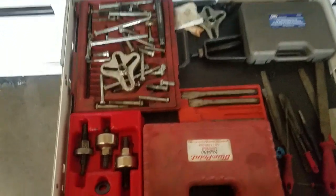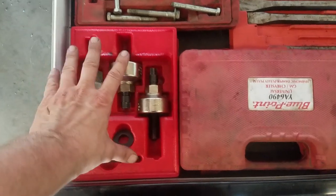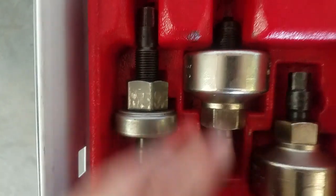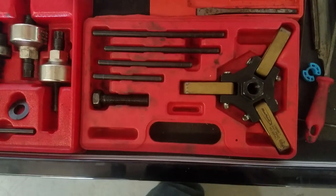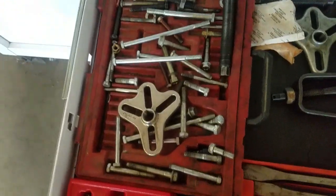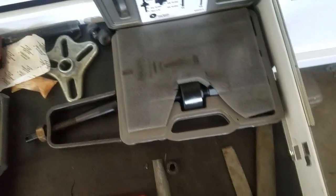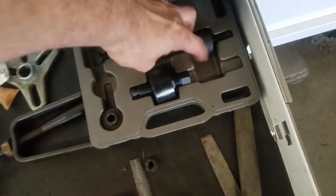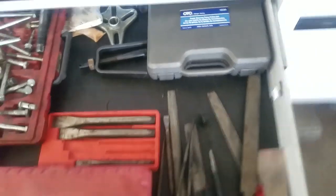Some specialty tools here: the greatest power steering pump pulley puller and installer ever — the Snap-on one, that thing is awesome. There's also a GM and Chrysler crank pulley remover. Looks like my employees have been in my bolts again. Then this kit is also for the power steering pump — I think I mainly use one piece for installing the Ford pulley. And there are some punches and files.